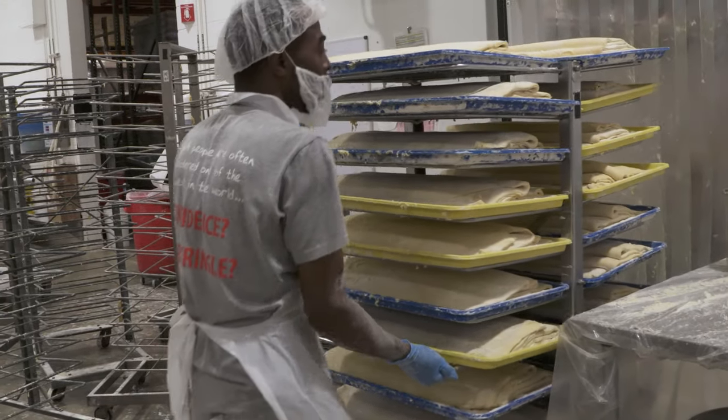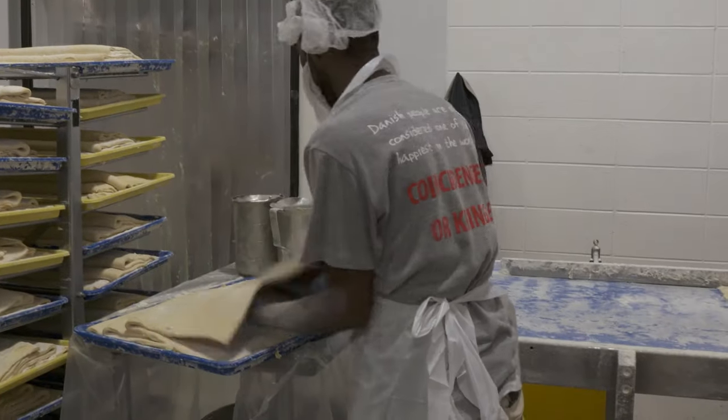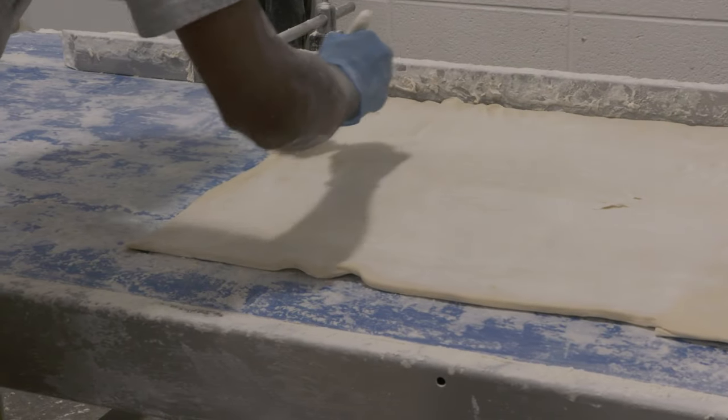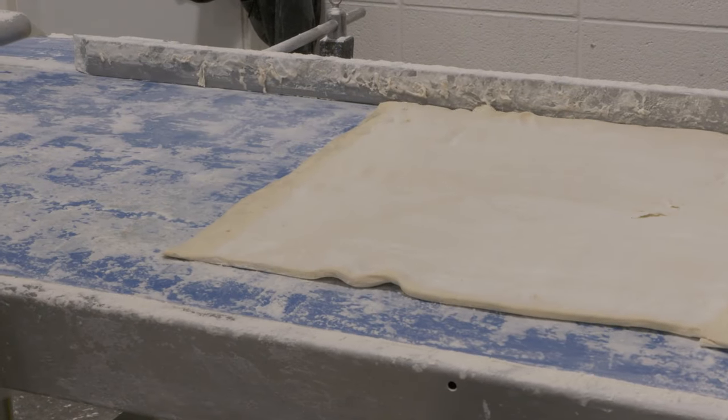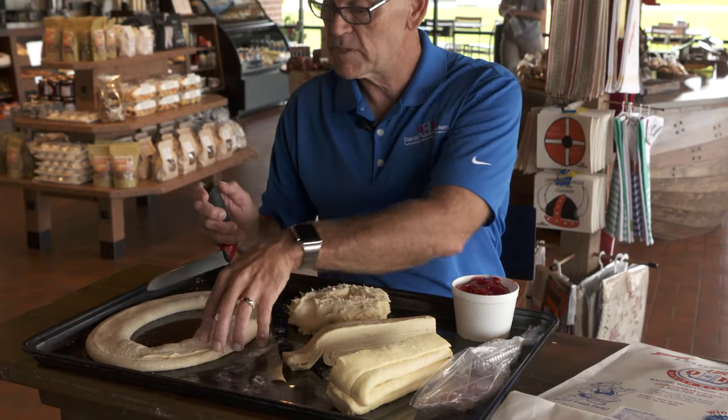Then we roll the dough some more on the second day. We do some things to it, but essentially we're rolling it down thinner — but not too thin — because we want to take it very thin on the third day. On the second day we roll it and again we refrigerate it overnight, because we're not going to bake this; this is for the purposes of showing you.